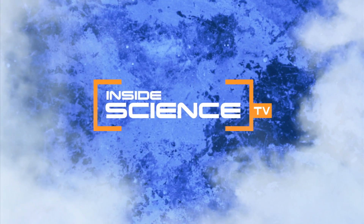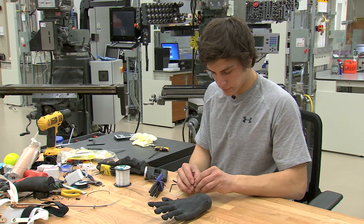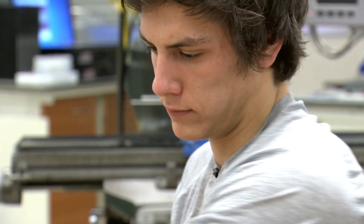Welcome to Inside Science TV. With just an idea and a few dollars, a young undergrad student came up with a life-changing invention.